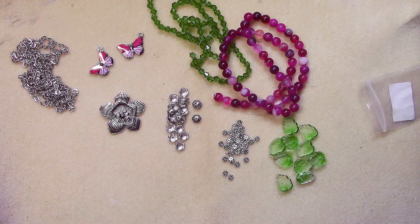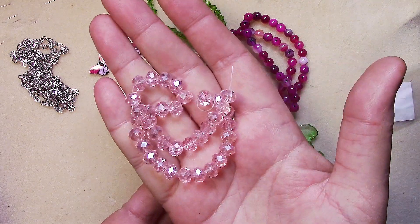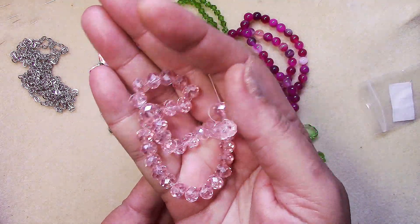Number nine is an approximately seven-and-a-half inch strand of eight by six millimeter crystal rondo beads in light rose. Those are sparkly — look at that!